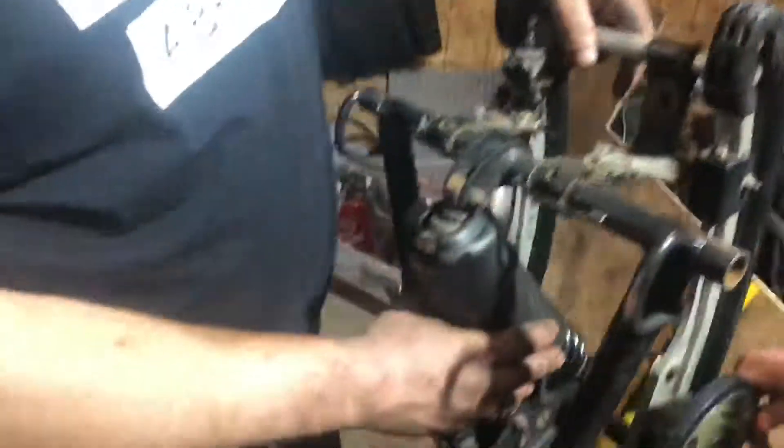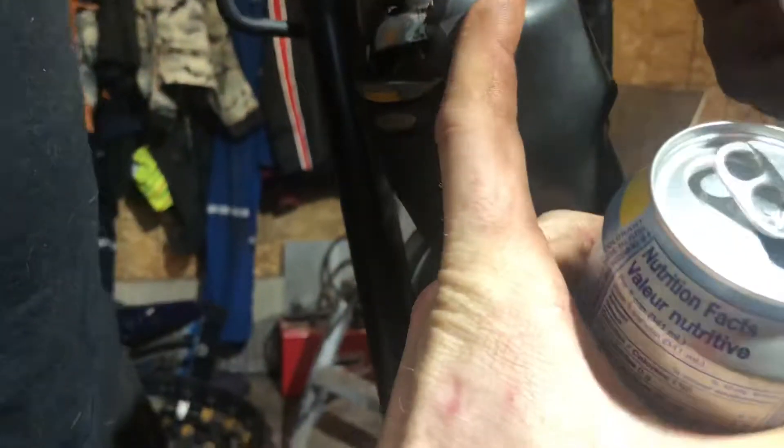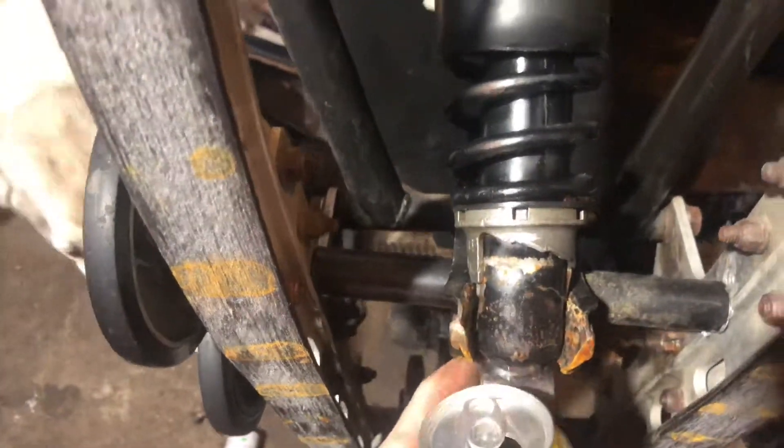Okay, so what'd you do, Brooke? Well, this looks a little bent, and this particular motion right here — that's not supposed to do that. And both bolts are broken off.